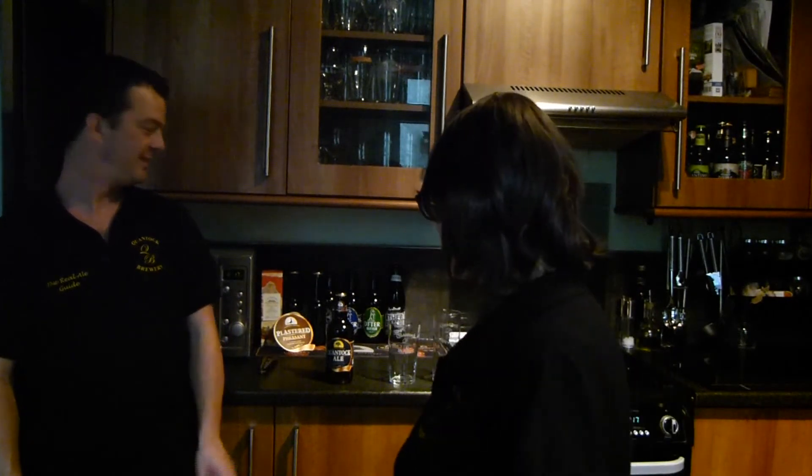Hello, I'm back, and I'm here today with The Real Ale Guide, and we're going to do a Quantock Ale. Yep, a Quantock Ale, and this is my first review. To be honest, I'm not really going to do very many, so I hope you enjoy.